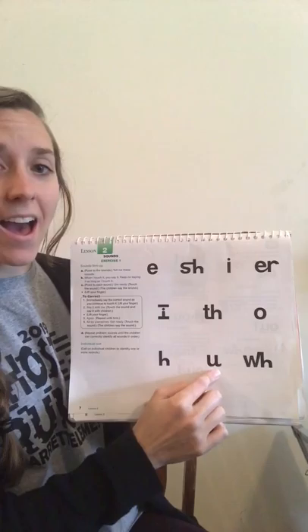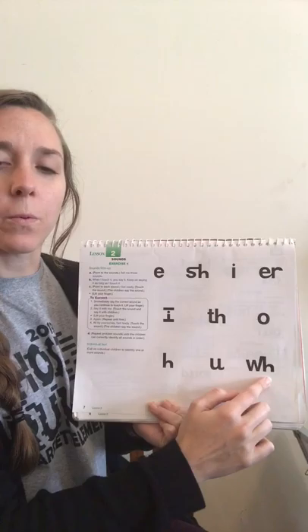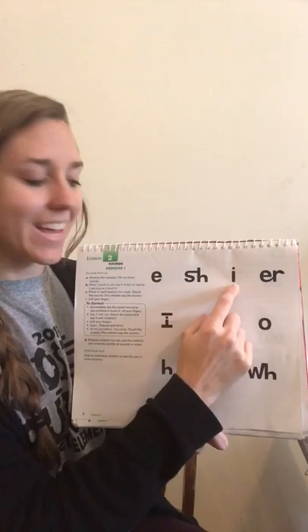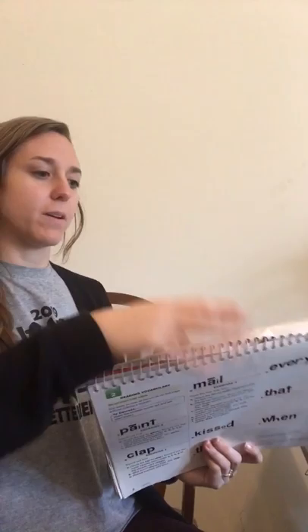Get ready! Yes, ah. Get ready! Yes, mm. Get ready! Yes, ah. Get ready! Yes, I. Get ready! Yes. Get ready! Yes, ah. Get ready! Yes, er. Get ready! Yes, ah. Get ready! Yes, I.